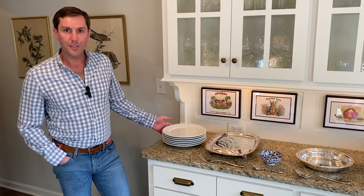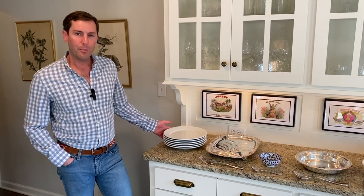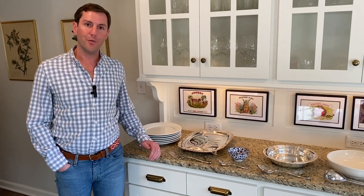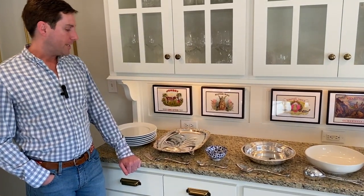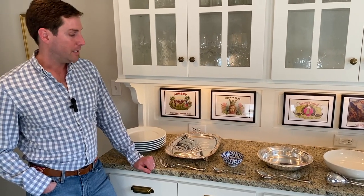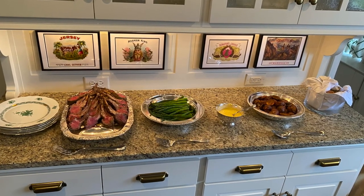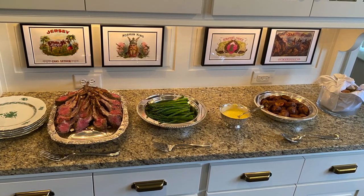You start with classic white plates because food usually looks better on a white plate, but if you do have nice china, feel free to use it. Then I set up each serving piece for what I am going to serve. I start with the protein, and then if I'm serving a sauce with it, I do the bowl right after that, and then I set it up for all the sides — either a starch, vegetable, or a salad.